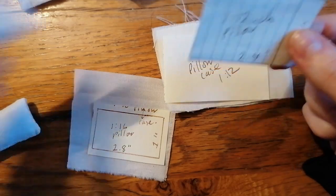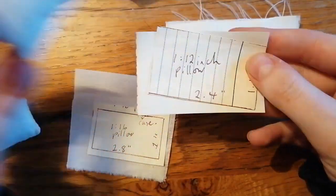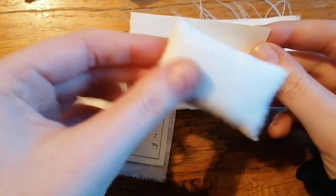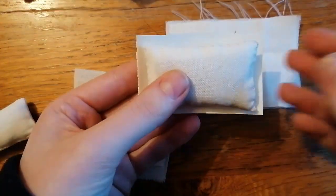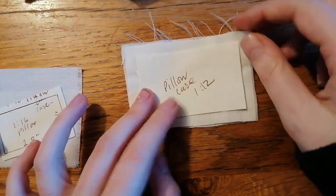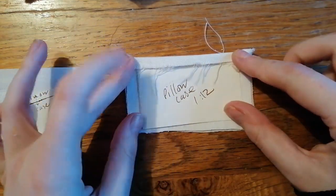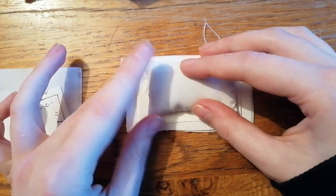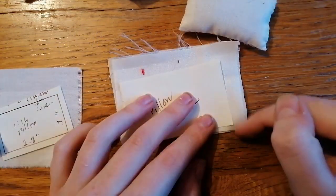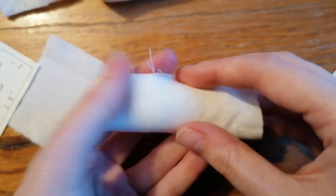Now we're on to pillowcases. To make your pillowcase, you're going to use the inner pillow template but a half inch or quarter inch bigger than the original. Cut out your fabric again with the seam allowance, then fold it over the same way as before. Use whatever technique you prefer — you could even just do it with glue. It should fit over the inner pillow; compare them when you have your little pillow made first to check the sizing.